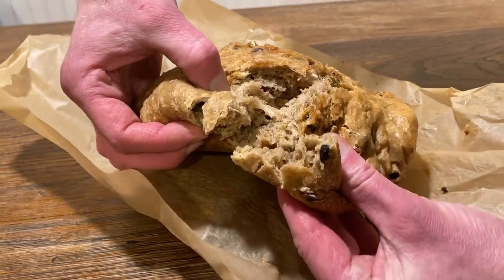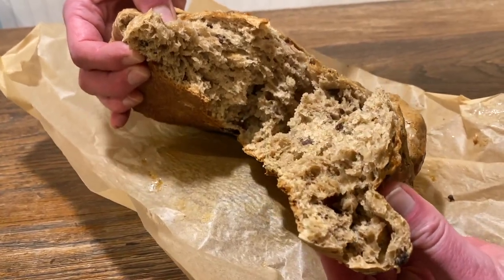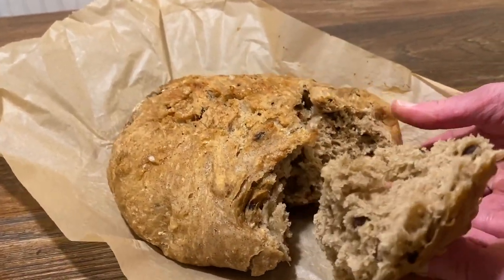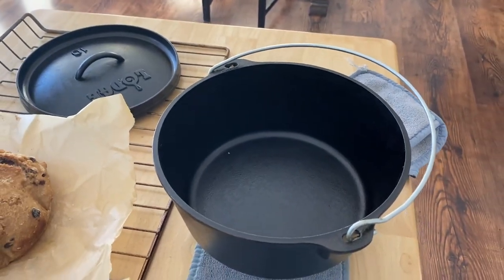There's something about making bread that is really wholesome and good. It is something that you can not only enjoy yourself, but you can share. You can give it to friends, neighbors, or family. It's just a good thing to learn how to make.